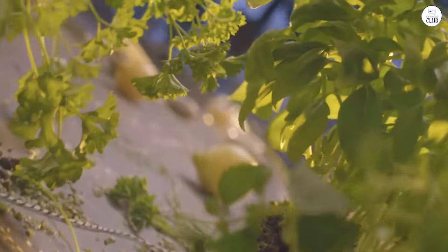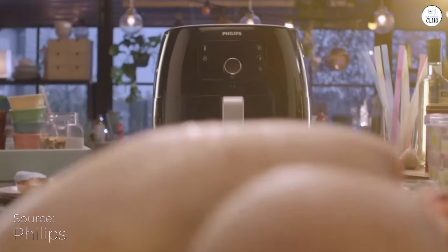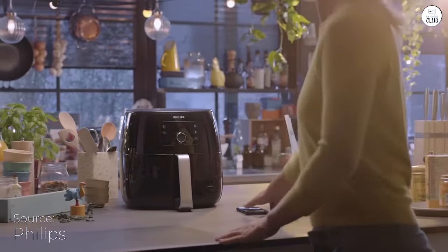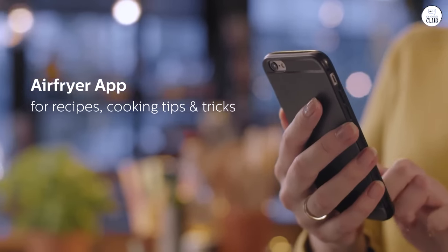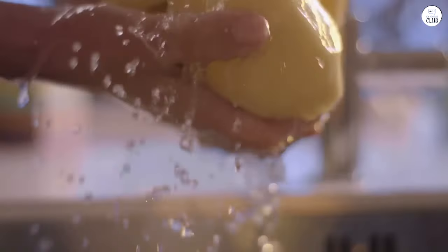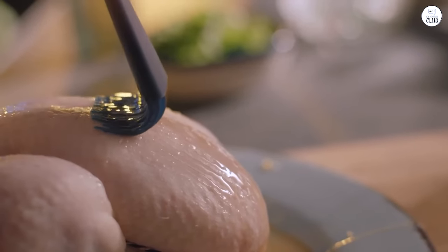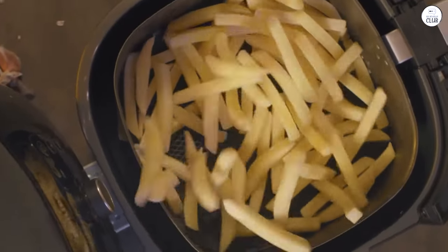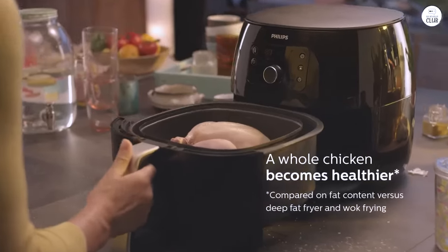One feature that stands out is the fat removal technology. I was a bit skeptical at first about how well it would work, but I was pleasantly surprised. When I cooked things like chicken thighs, I could see the excess fat collecting at the bottom of the basket. This wasn't something I'd noticed with other air fryers I've used in the past. The food still tastes great, but I like knowing that some of that excess fat isn't making it onto my plate.